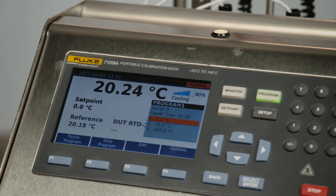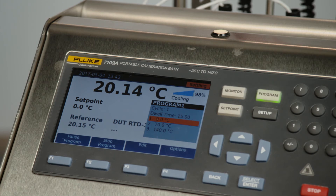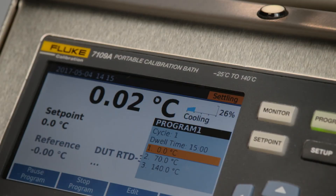On the display, you'll see the date and time, bath set point, and reference probe temperatures. The upper right-hand corner of the display includes control indicator and heating or cooling status. The control indicator will show stable when the bath fluid is at the set point and ready for temperature measurement. A ready indicator on the top of the bath changes from amber to green when the bath has stabilized at the set point temperature, indicating that the bath is ready for you to collect data.